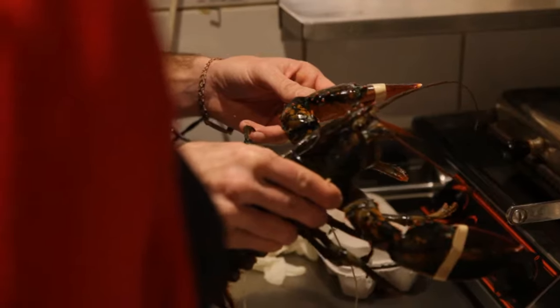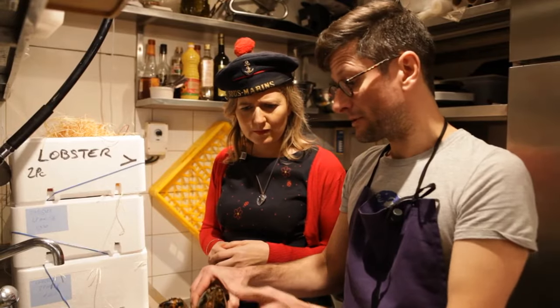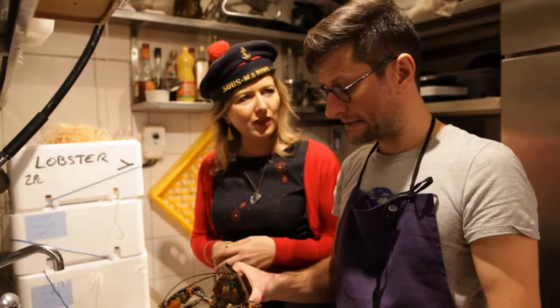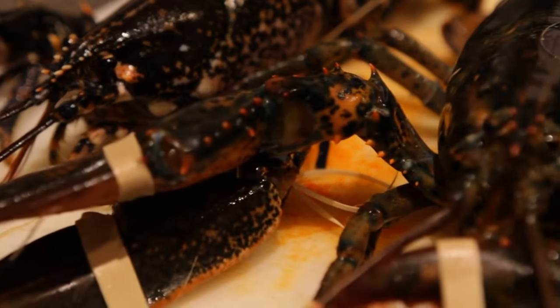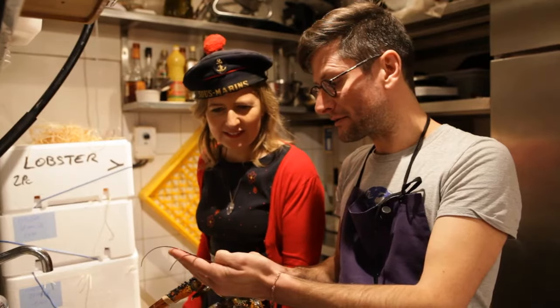It needs to be fresh, and that it has spent a little bit of time in the vivier. How do I know that it has spent a lot of time in the vivier? The trick is often to look at the antennas — they need to be intact. Often, homards who have spent a lot of time in the vivier have had their antennas cut.